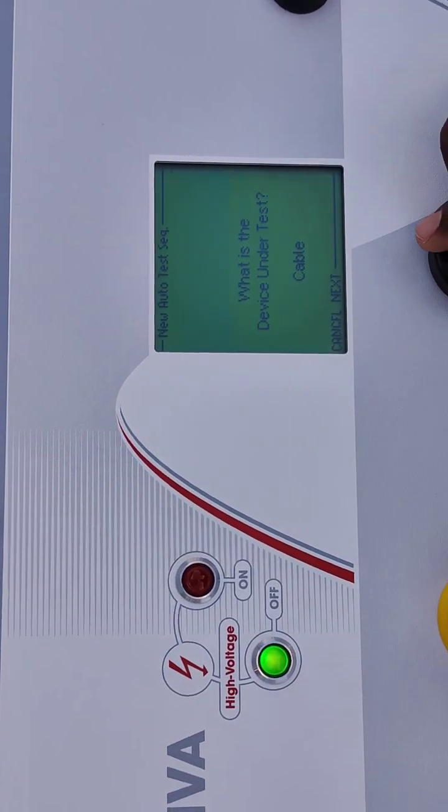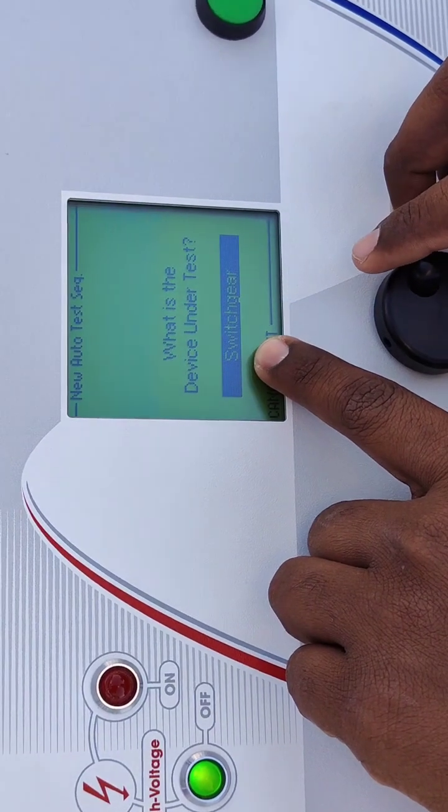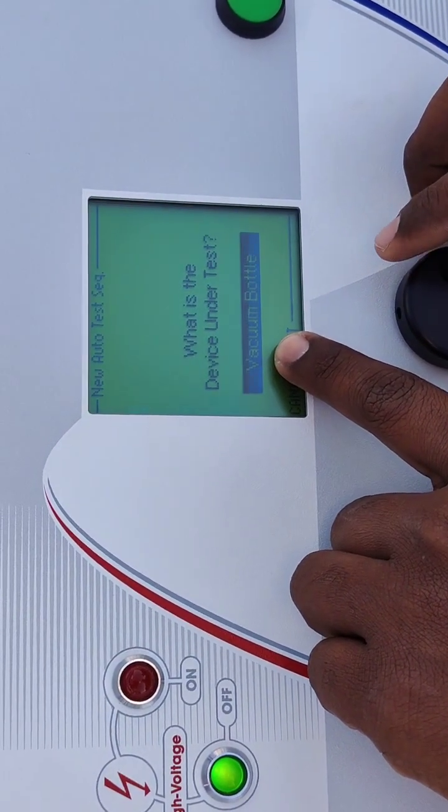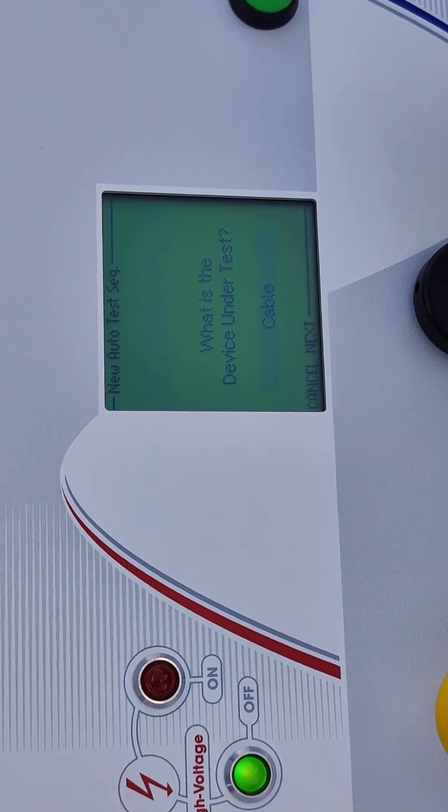By pressing here we can select: Generator, Motor, Transformer, Switchgear, Vacuum Bottle, Cable. Now we are going to test the cable, so we have to select Cable.